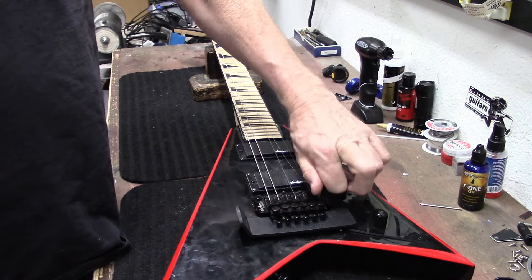A 54 gauge — that's a pretty heavy string. Let's see if she'll fit down in there. There it goes, nice. I think that should work — doesn't seem like that's going to come flying out of there.